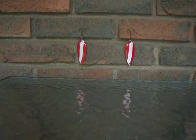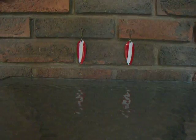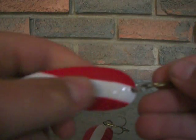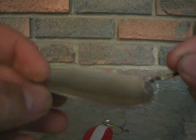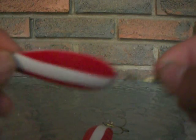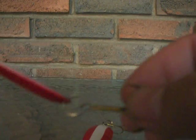Hey everybody, it's Niagara Fishing Videos here with a review on the Daredevil Spoon. These spoons are well known for catching lots of pike and musky. The reason for that is because of the red and white pattern — it looks like a distressed, bleeding bait fish when it's in the water during its action.